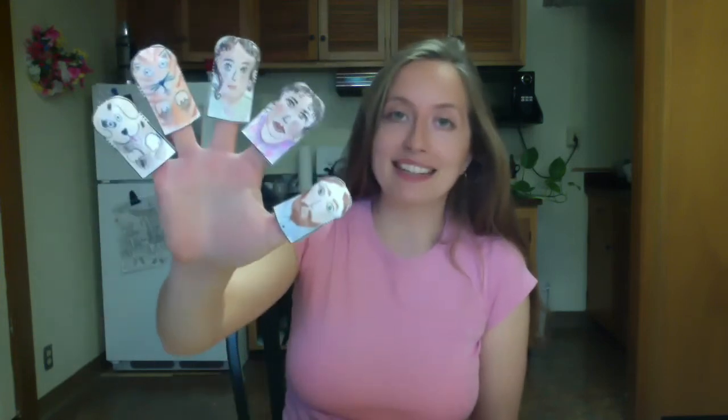Hi everyone, my name is Sophie and I'm a teacher here at Artsphere. Today I'm going to be showing you how to make your very own paper finger puppet family. This project was inspired by the family finger song. So what we're gonna do is make our very own family of finger puppets and then we're gonna use them to sing along to the popular family finger song. Alrighty, let's get started.